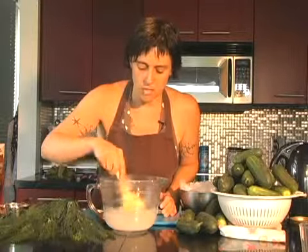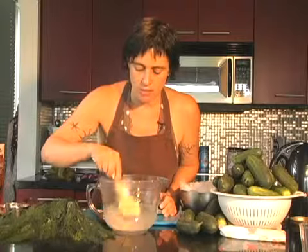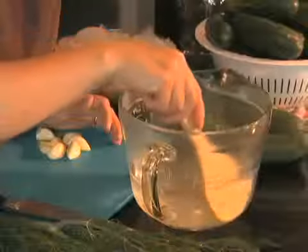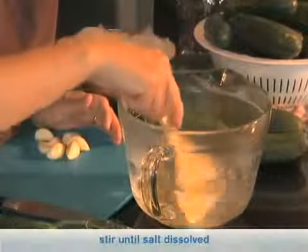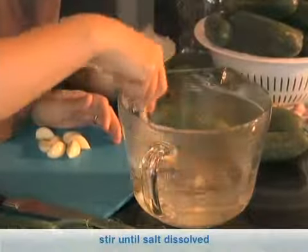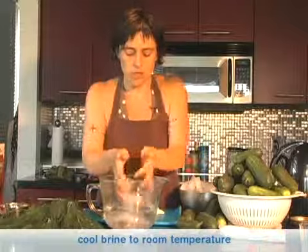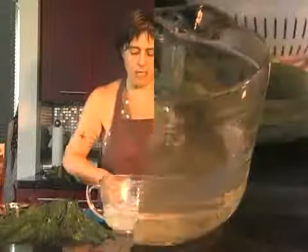You're going to make sure that all of the salt is dissolved into the hot water. Stir it until it's all dissolved, and then add ice cubes until the brine is cooled to about room temperature, or really until the ice cubes stop melting.